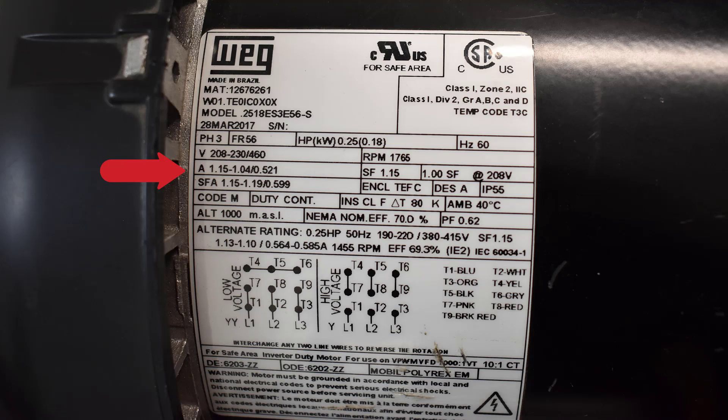The next line is amperage — that's the amperage the motor would pull on low voltage and high voltage. The service factor is 1.15, which tells you that you can go 15 percent over the rated horsepower of this motor for a certain amount of time without damaging it.